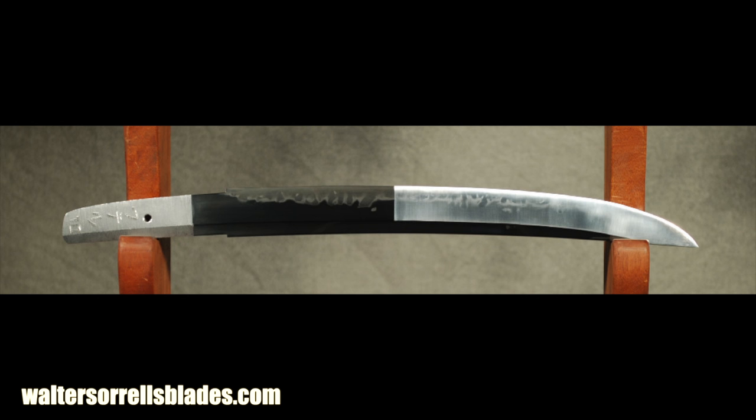He was interested in having me make a modern spin on a traditional Japanese knife known as an Osiraku Tanto. Now an Osiraku Tanto has a very long, thin tip. This is going to be a more modern spin on that — something that could be used for carry, self-defense, put it in your bug-out bag, whatever.